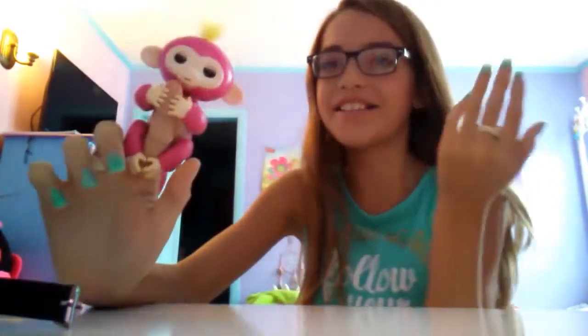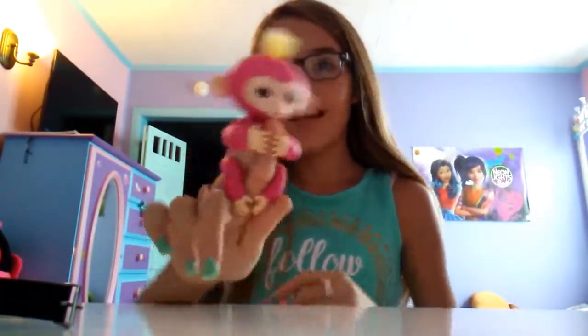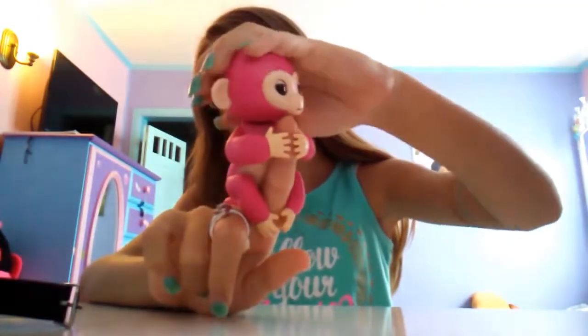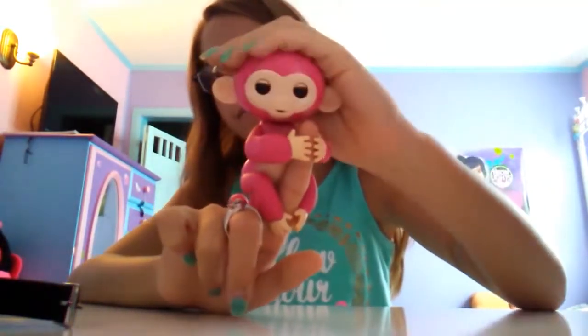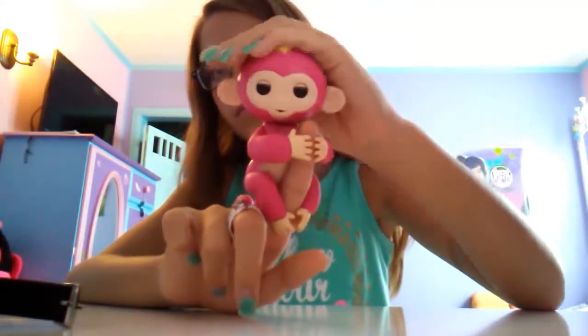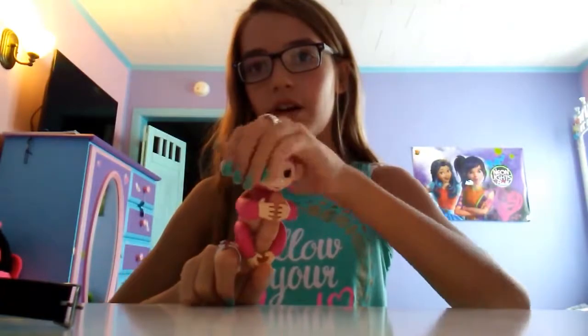Of course mine isn't going to blow me a kiss, because they're normal. And it's going to laugh at me. You can also pet it and it'll make cute monkey noises. For best results when petting them, make sure you touch both sides of their head while petting their fur.